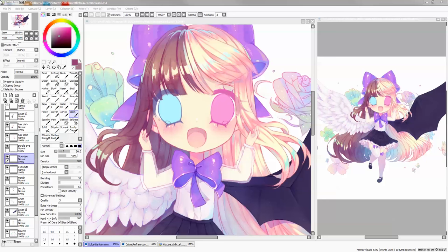Hi everyone and welcome to this eye tutorial. Today I'm going to show you how to do one of my eye styles, which is basically a painted eye with many many sparkles and glitter, and I hope you will enjoy, so please keep on watching.